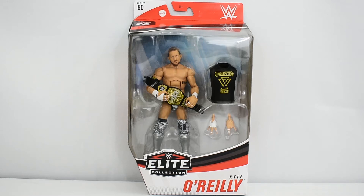Hey guys, Metal Driver here bringing you another WWE Elite review. Today I'll be looking at Series 80, Kyle O'Reilly.